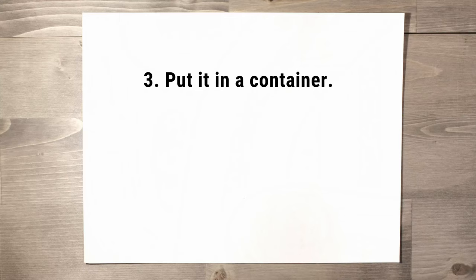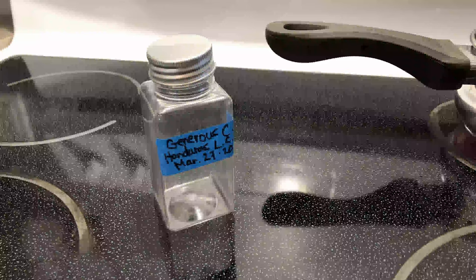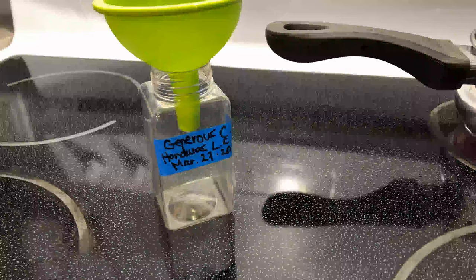Last step: just pour it into some kind of container. You can keep it in the fridge till you're ready to get painting. And that's all there is to it.